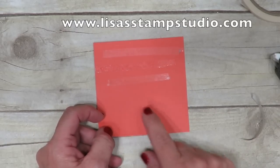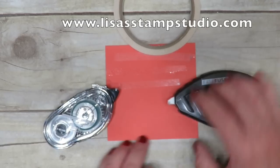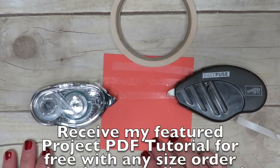You can also do some other great things with Tear Tape, which I'll teach you in the coming weeks. Whatever you're adhering and however strong it needs to be, you've got three great choices from Stampin' Up: the Snail, the Fast Fuse, and the Tear Tape.